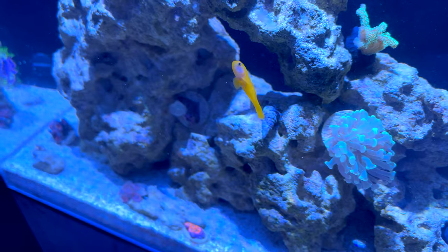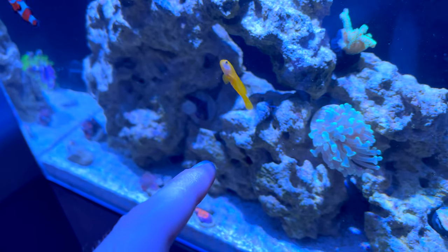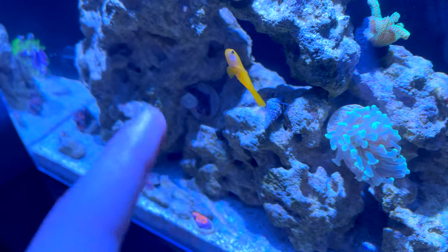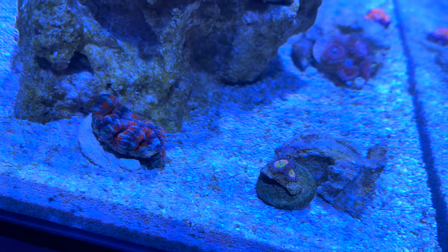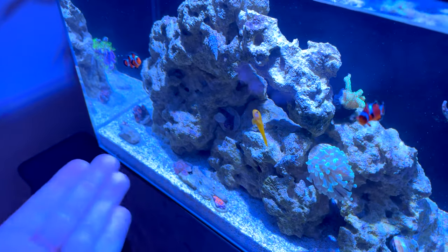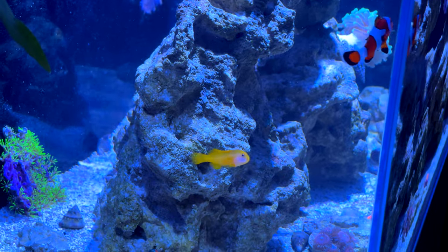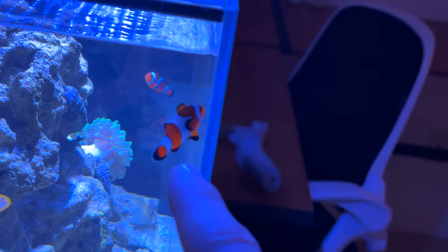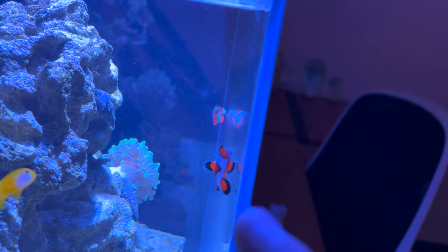Our yellow clown goby has officially came out of hiding — I think he looks awesome. I was almost about to let you guys name him, but I came up with the best name: we're going to name him Pac-Man, because he's yellow like Pac-Man. He's the only yellow thing in the tank really, besides our new zoas that have a little bit of yellow in them. I'm really surprised the clownfish don't even care he exists — they just swim all around him and I haven't seen them go after him once. Pac-Man has a name, but I haven't even named our two clownfish, so drop some names in the comments and we'll pick the best two — a male and a female name.